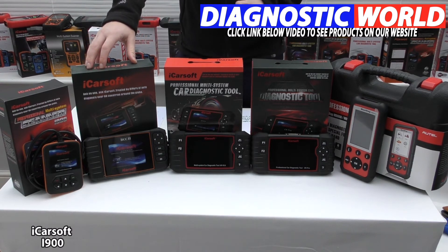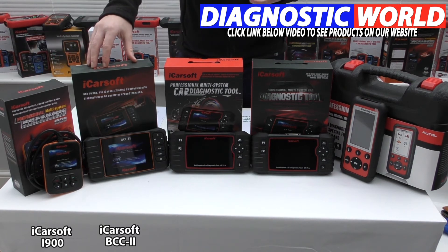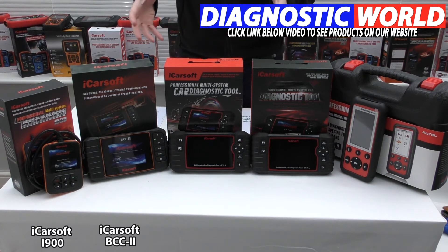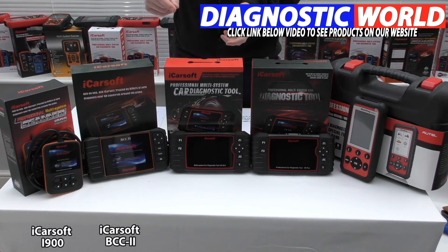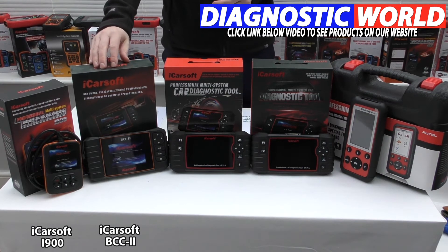Moving on to another good seller, the BCC2 kit made by iCarSoft. This kit does everything the i900 does but with a few additional functions depending on the specific vehicle. Those additional functions include DPF regeneration, electronic throttle control, electronic parking brake, oil service reset, brake service, and steering angle sensor calibration. Please use the email address to double check that these functions will work on your specific vehicle.